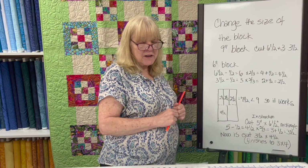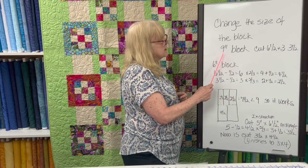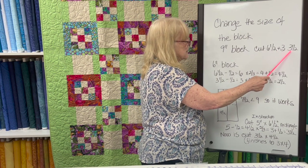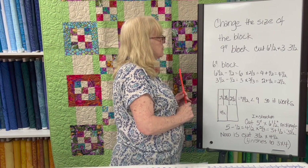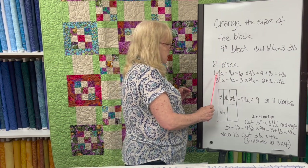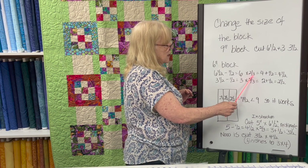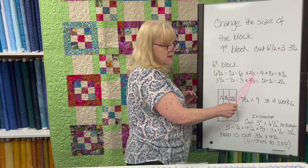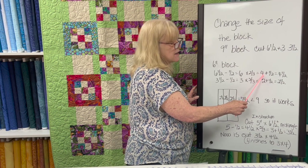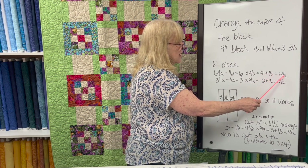Now I'd like to go through the calculations of how to change the block size for Yellow Brick Road to fit a 9-inch piece of yardage. The block is a 9-inch block and all pieces are cut at 6½ or 3½ inches. I decided to change the block size to a 6-inch finished block, which is two-thirds the size of 9. So if you take 6½, remove the seam allowance to get 6, and multiply by two-thirds (or .667 on your calculator), you get 4 — add back the seam allowance, and it's now a 4½-inch piece.